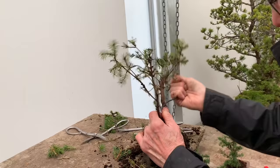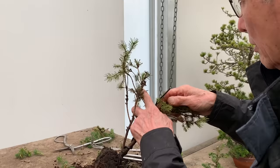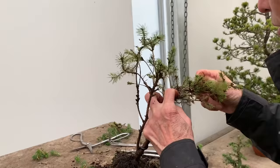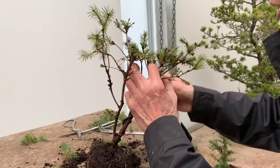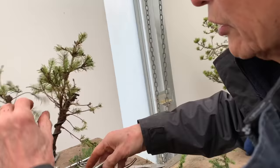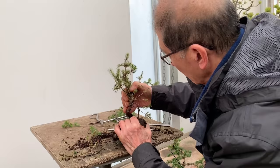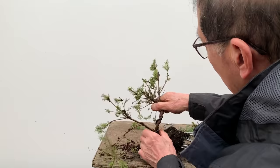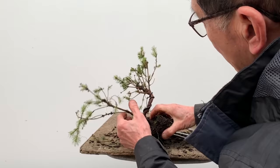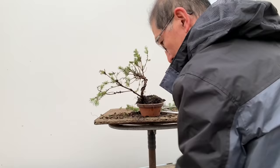This is 3.5mm wire — really tight. This is where you need a variety of sizes of wire. I find it very frustrating when I go to other people's demonstrations, especially in different countries, and they don't have the right wires. You're struggling to achieve things without having the proper tools or equipment. So now this is the right grade of wire to use, and I've managed to create quite an interesting shape out of that.